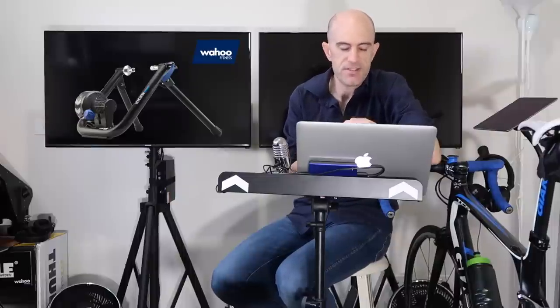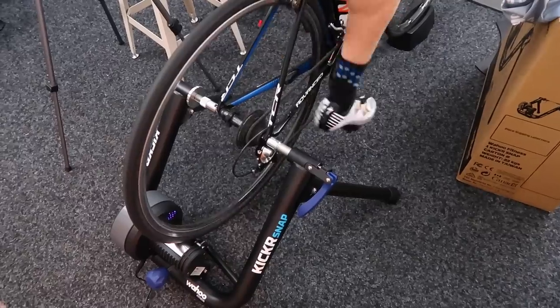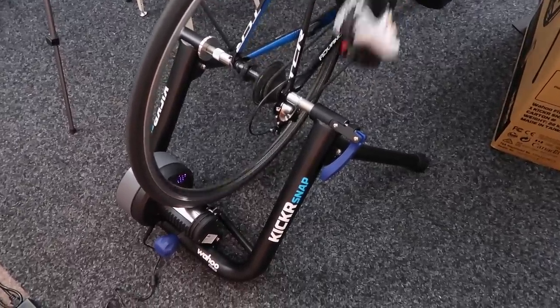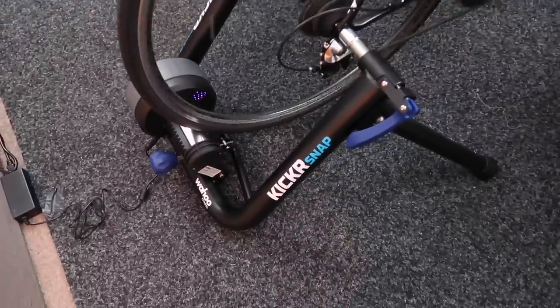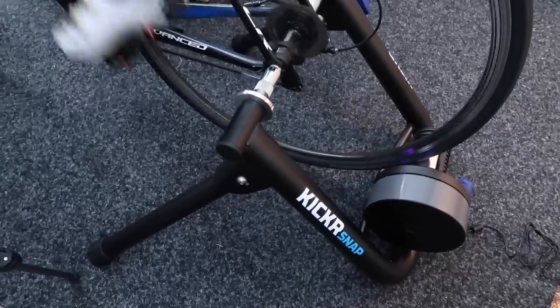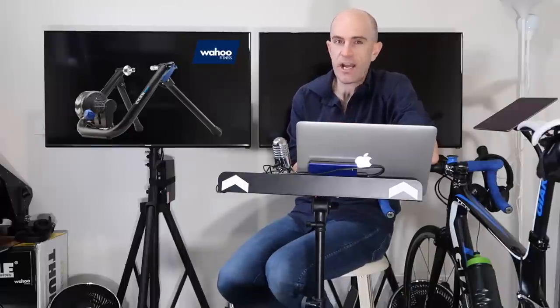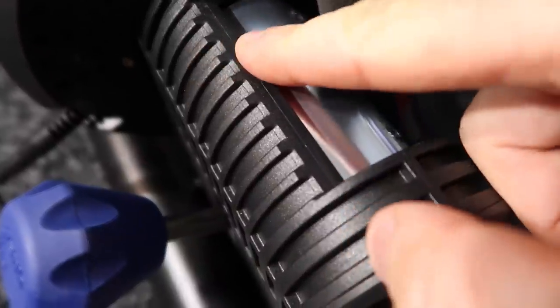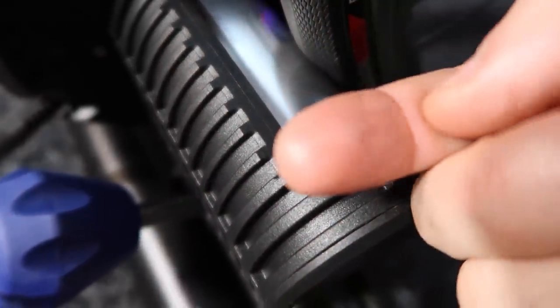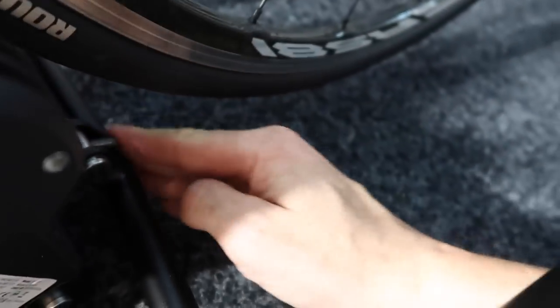A few other important things to cover: the sound. It's not loud by any means — definitely quieter than the Kicker 1 and Kicker 2. Not quite Neo level, but this thing doesn't have too much noise to it, which I was quite impressed with. Next up is tyre wear. After two hours of hard riding on this unit with a new tyre and a new roller, there was no bike tyre dust at all — which is common with a few other trainers.